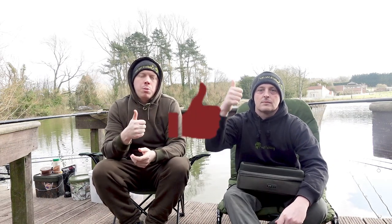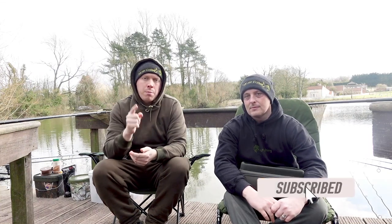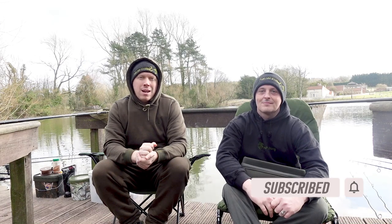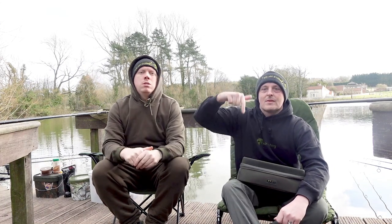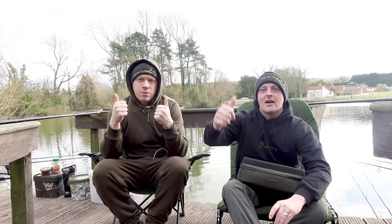Hopefully you enjoyed the video - if you did please give it a thumbs up, and if you don't already click the subscribe button and then the bell icon to get notifications when we post new content. We'll see you in the next one, which should be the Wellham trip that we're doing right now. Watch out for that - take care, cheers guys!